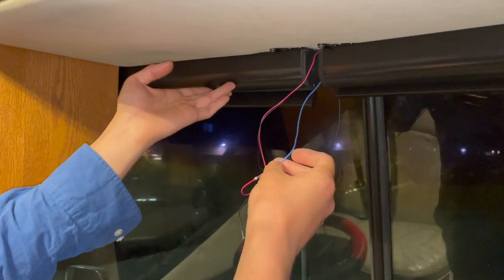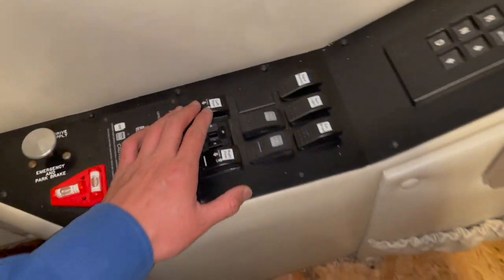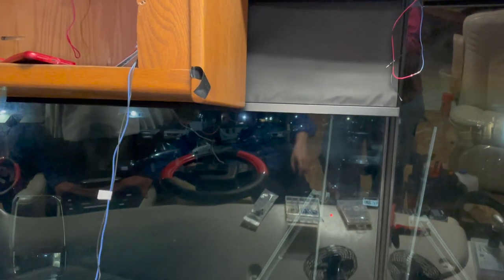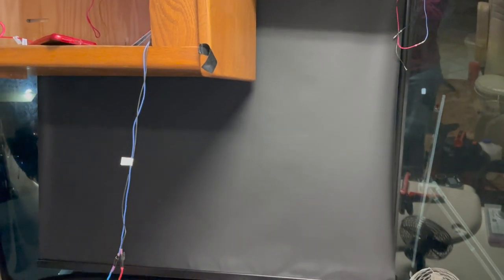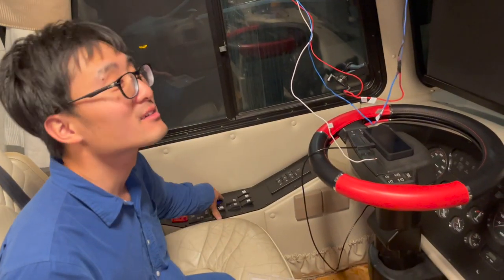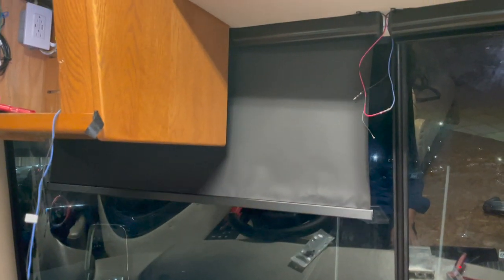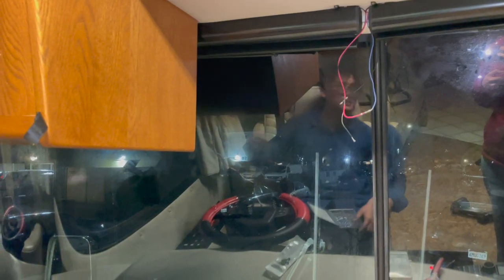I just connected the left visor — let me show you how it works. This switch here controls the up and down. Right now it's retracted, so I'll press down and you can see it extend. That's fully extended — a little bit noisy but manageable. And let me retract it back. That's all the way retracted.